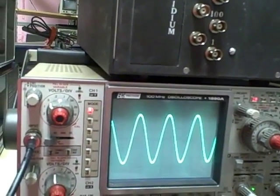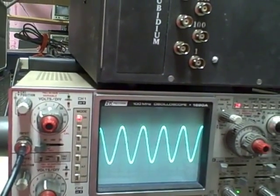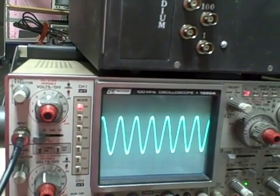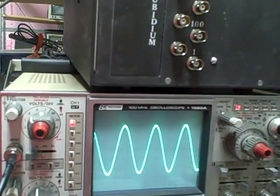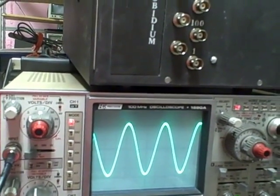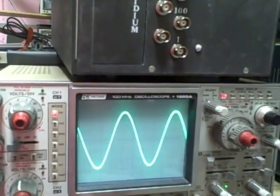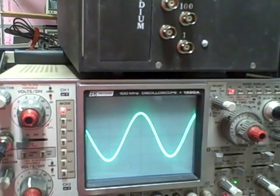Let's go to the 32 to 16 MHz range. I'm increasing now: 24 MHz, 25, 26, 27, 28, 29, 31, 32, 33, 34. Take it to the 8 MHz range — we're at 17 right now. Going down to 8: 14, 13, 12. We're at 9 right now.